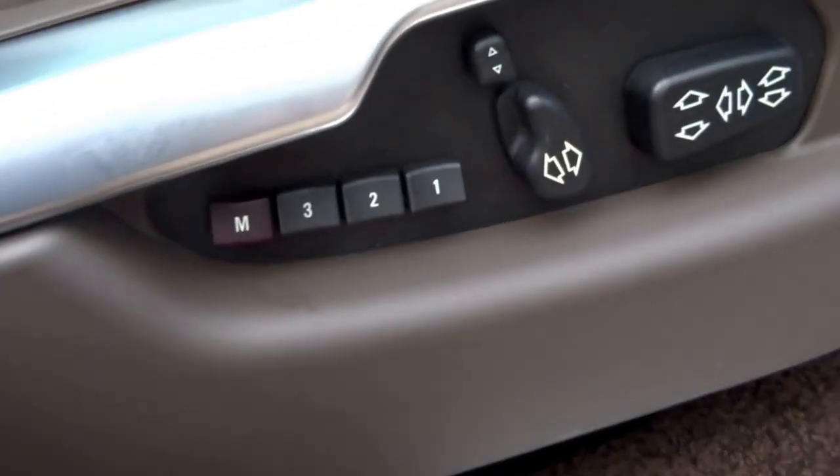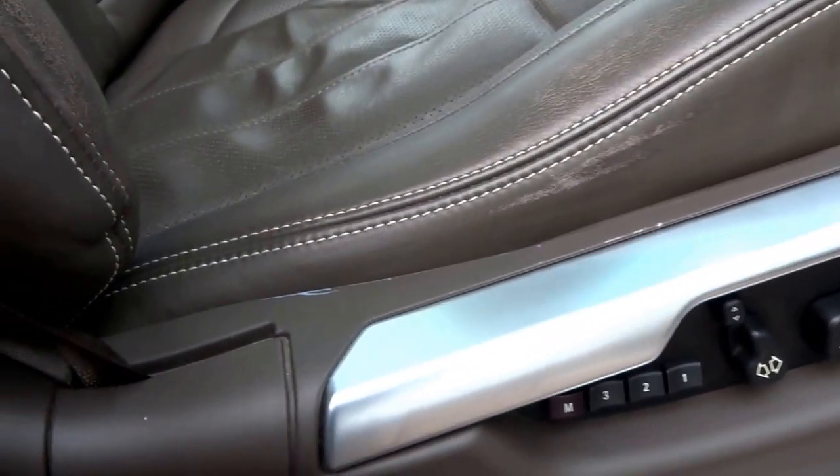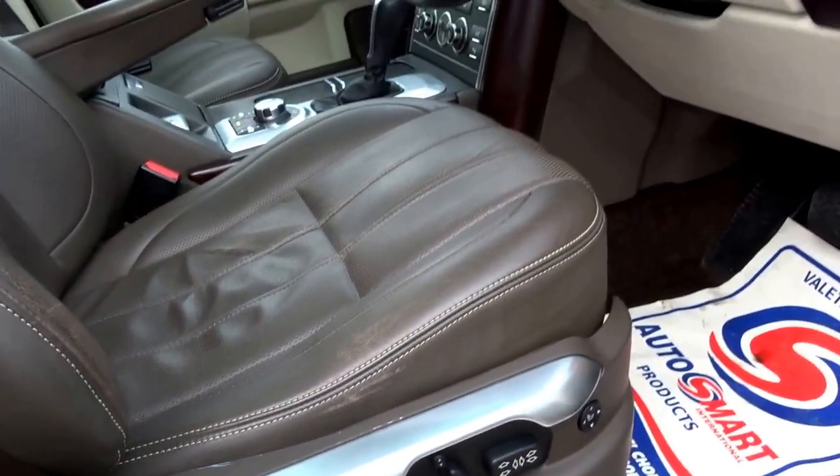You've got three phase heated electric memory seats, and it's got the Harman Kardon Logic 7 upgraded sound system.